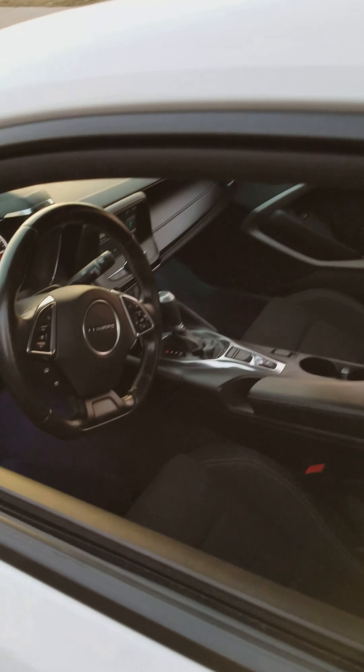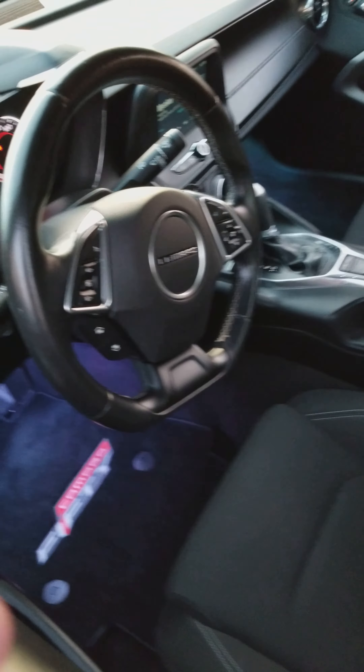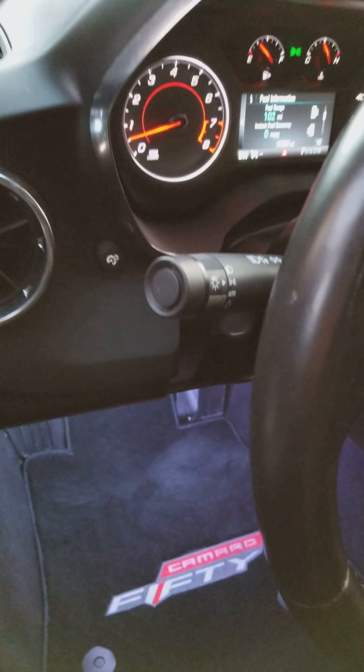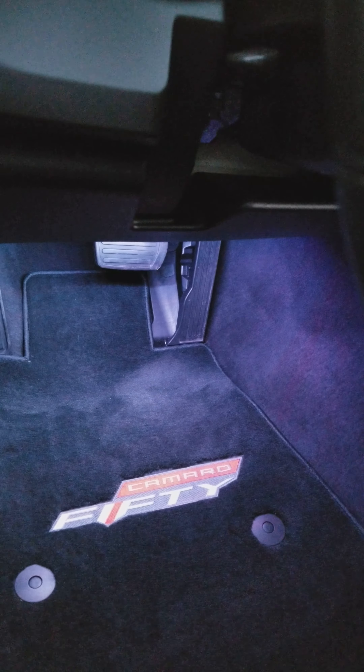I'm making a video to show some of these new interior lights I installed. Bought them off eBay for about 20 bucks. You could put them anywhere in the car. I decided to put them on the floor — right above the floor, as you can see down there. They're pretty dope for like 20 bucks.